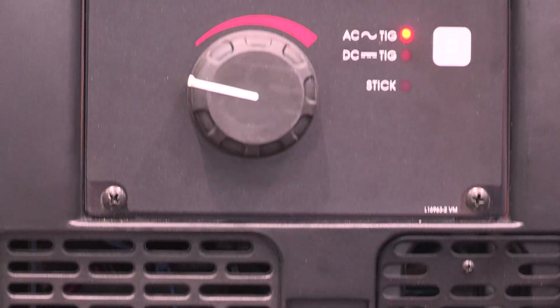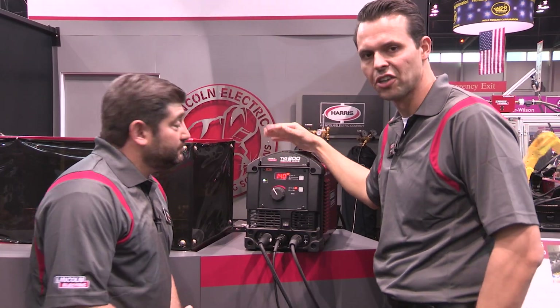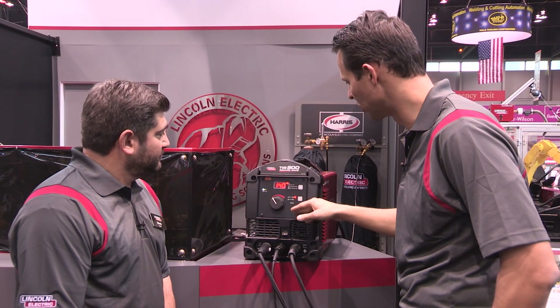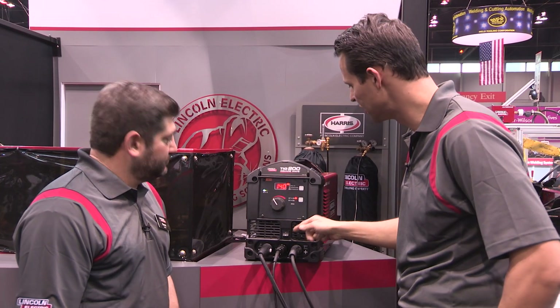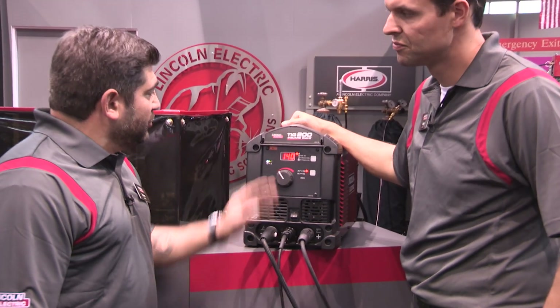We've recently designed and launched the new Square Wave TIG 200, centered around simplicity. When you think about this machine and the intended customer market, we wanted to maintain simplicity so that someone who doesn't necessarily have familiarity with TIG welding could easily turn on the machine, select your mode, and begin welding within seconds.